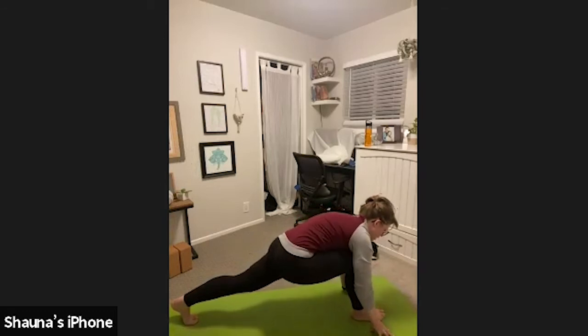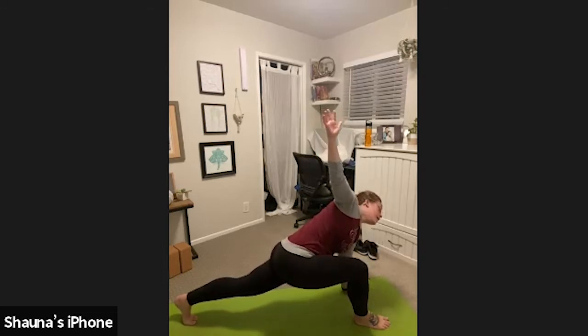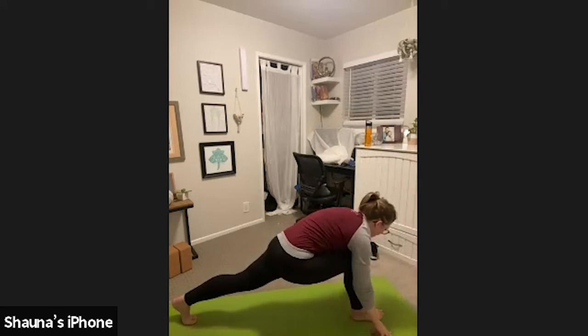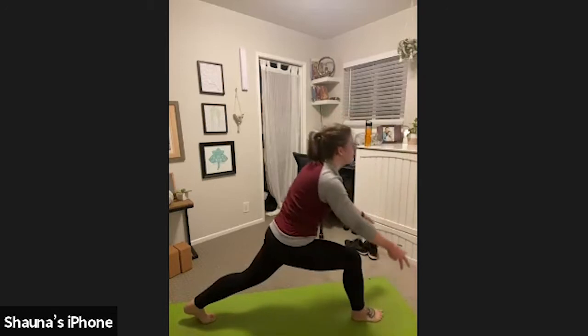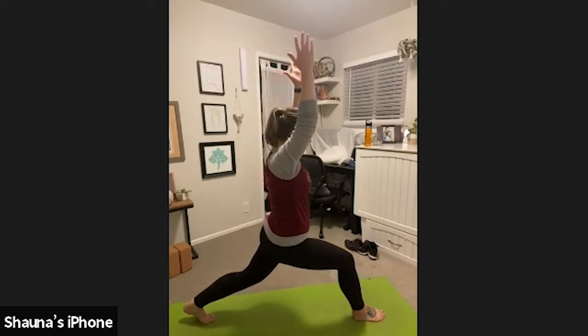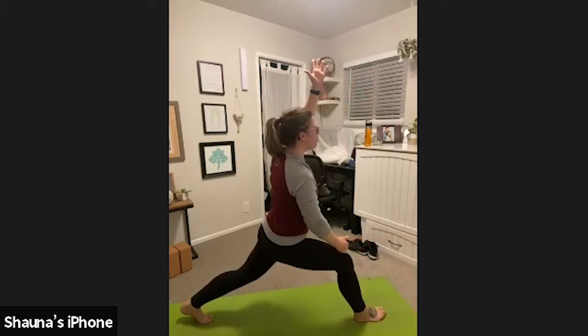Plant your left hand down. Inhale, reach your right arm high — low lunge twist. We're trying to stack our right shoulder over our left, but it's okay if it doesn't get there. If you need to put that left knee down, that's totally fine. Gaze down at your front hand. Release your right hand down. If your left knee is down, go ahead and lift it up. Inhale, high crescent lunge. Stack your shoulders over your hips and reach your fingertips up. Our back heel is still lifted. Our front knee is stacked over our front ankle. If you notice your front knee is going past your front ankle, go ahead and pull it back or walk your front foot forward.